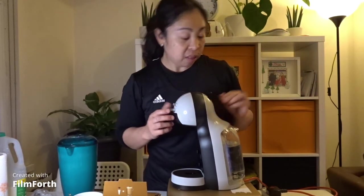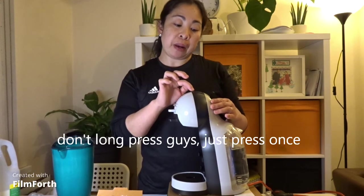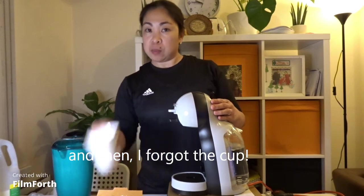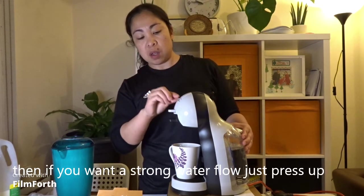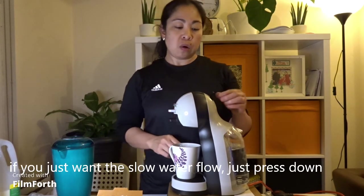Hot na pala. Cut, cut, cut. Mali. Dapat i-wait mo munang mag-green. Hindi pala i-long press — one press lang. At tsaka, nakalimutan ko pala ang tasa — ilagay mo ang tasa dyan. Tapos, kung gusto mong maraming tubig, i-up mo lang yan. Pag gusto mo lang kunti, ganyan. So now I will choose the hot in red.